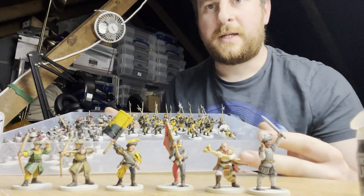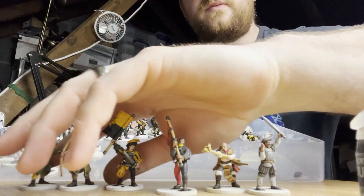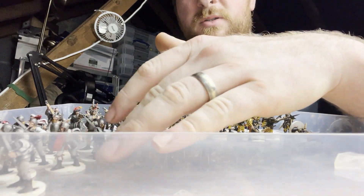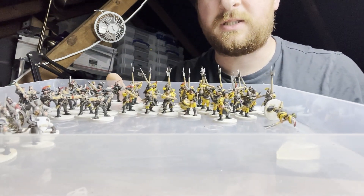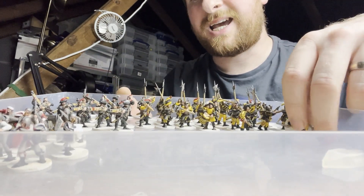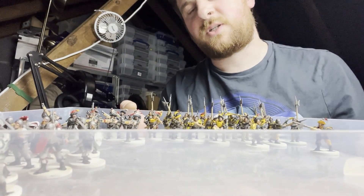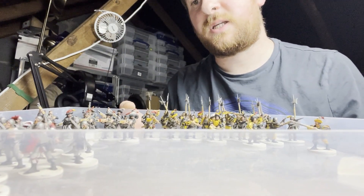Here's my current painted stuff. I've got some swordsmen, some halberdeers at the back, as well as a cannon and some handgunners. I'll get some pan shots so you can kind of see what I've done.